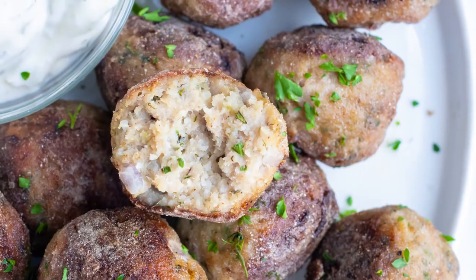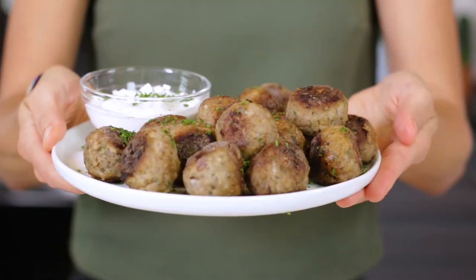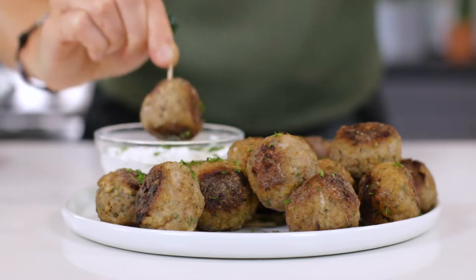Hey there, I'm London Brazil from EvolvingTable.com where you learn how to make nourishing meals for you and your loved ones. Today I'm going to be teaching you how to make these easy Greek turkey meatballs. They're seriously like little flavor bombs of Mediterranean goodness that I'm sure you, your family, and your friends are going to absolutely love. So if you're ready to get to cooking, come on in and let's get started.